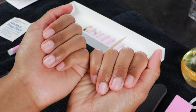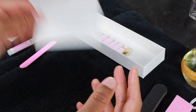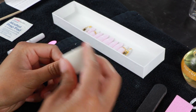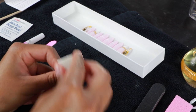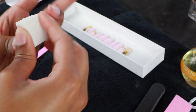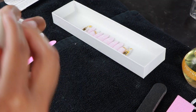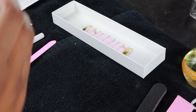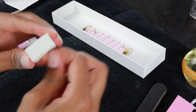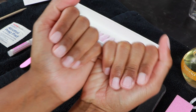Alright, cuticles are done! Next step: use the nail buffer to remove shine — I think that's what this white block is. From the research I did, this is a very important step because the glue is not going to adhere to a nice shiny smooth nail. You've got to buff it up to make it a little rough so the glue has something to grip. Definitely do this if you want your nails to last as long as possible.